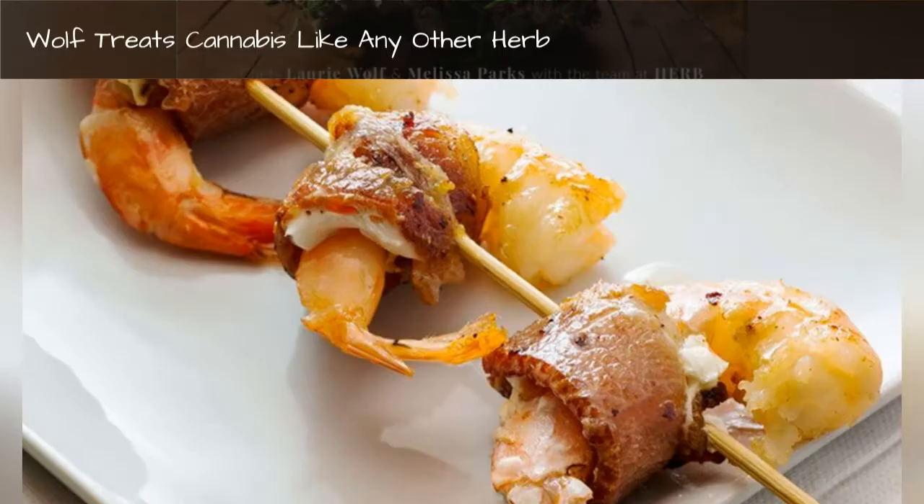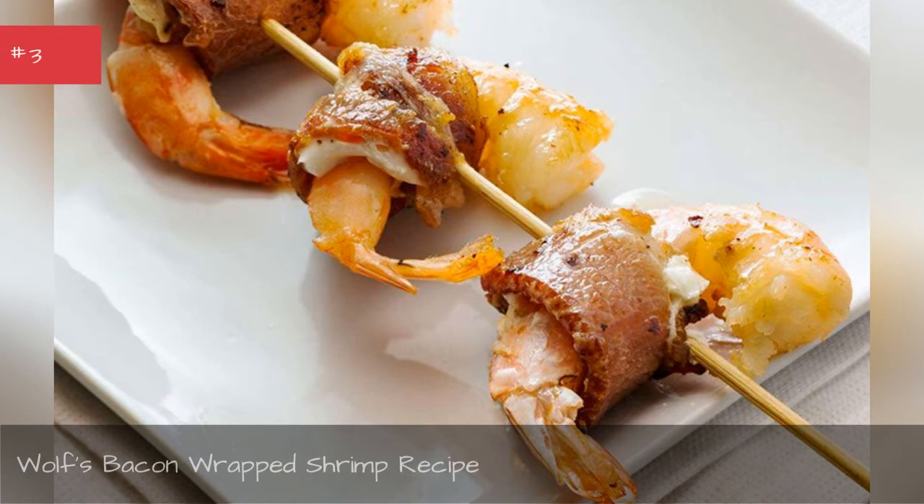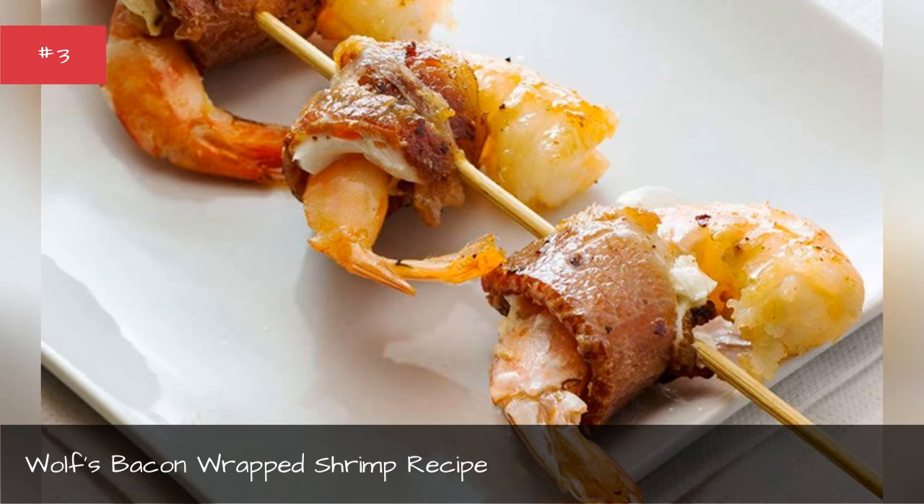Wolf's Bacon-Wrapped Shrimp Recipe. Wolf recommends this appetizer recipe for social gatherings like the Super Bowl. She does remind people that cannabis-infused foods can sometimes take a couple hours to take effect, so oftentimes less is more. Ingredients, directions.